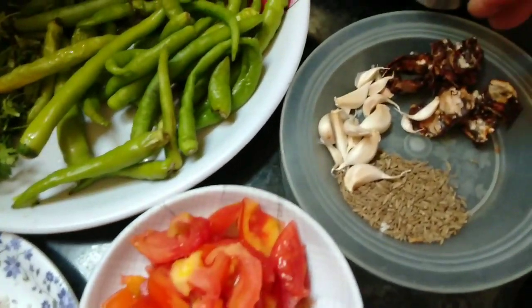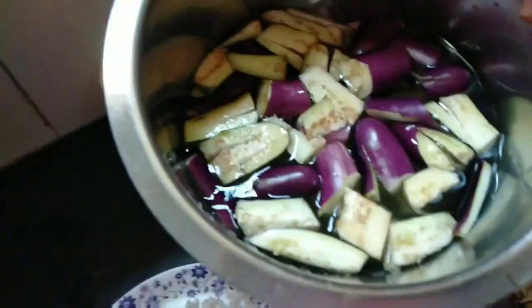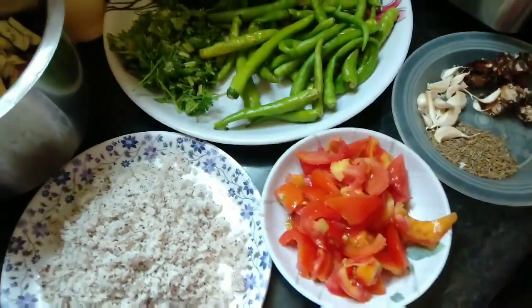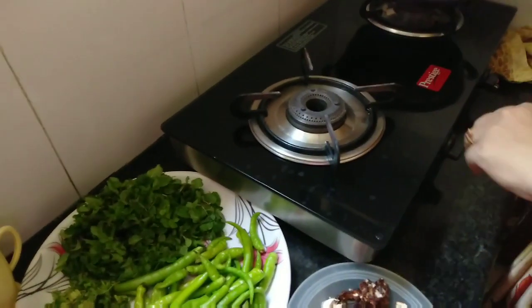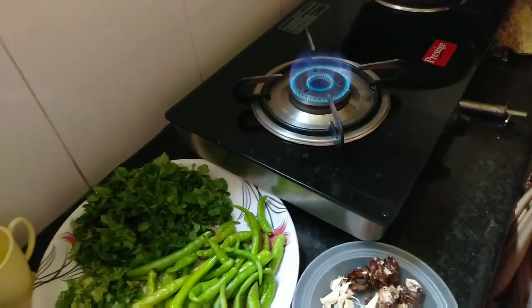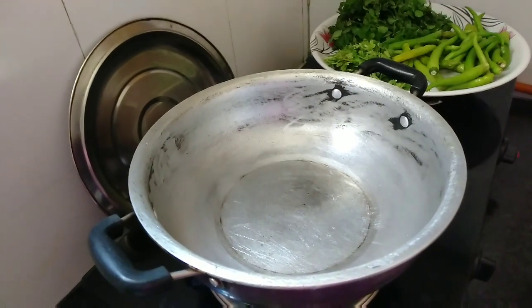We are going to cut on the side of the pan. I am going to put the oil in the water and then put the oil in the pan.